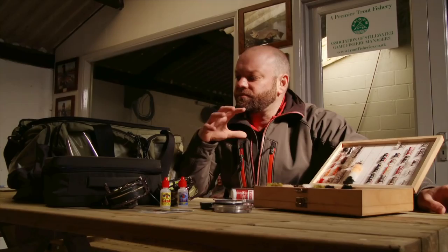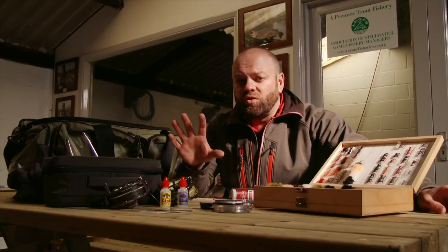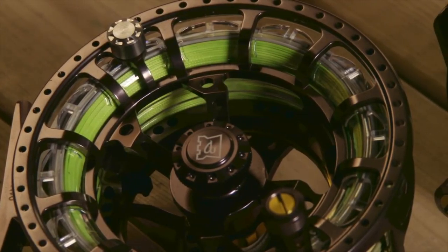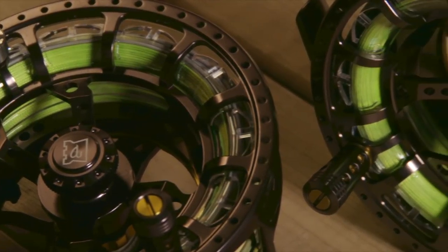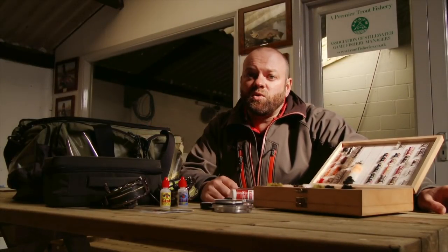For me I like to go through all of my stuff — dare I say I'm a little bit anal when it comes to sorting out my stuff. I'll take all my lines out, all of my reels out and make sure they're all in perfect condition. I'm quite fortunate this winter — I took the step and replaced all of my lines with the new Rio InTouch series, so every single one of my lines is brand new and I know they're all in tip-top condition.